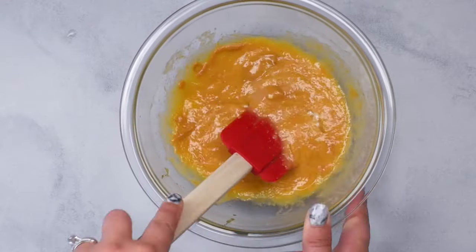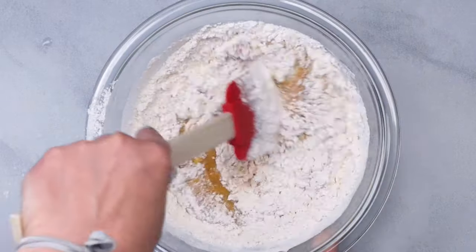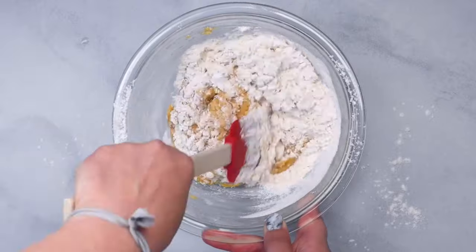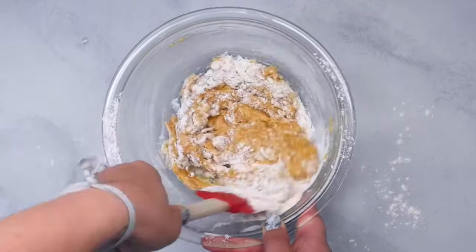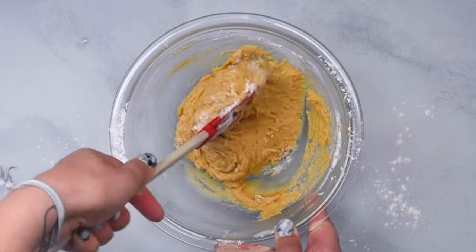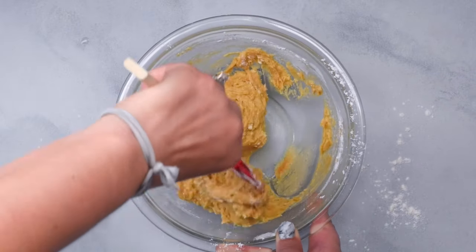Be sure when you're choosing a peanut butter that it is a peanut butter without xylitol in it, because that's not good for dogs. Then mix in three quarters of a cup of all purpose flour. You can also do this with whole wheat flour and stir it until it's nice and thick.